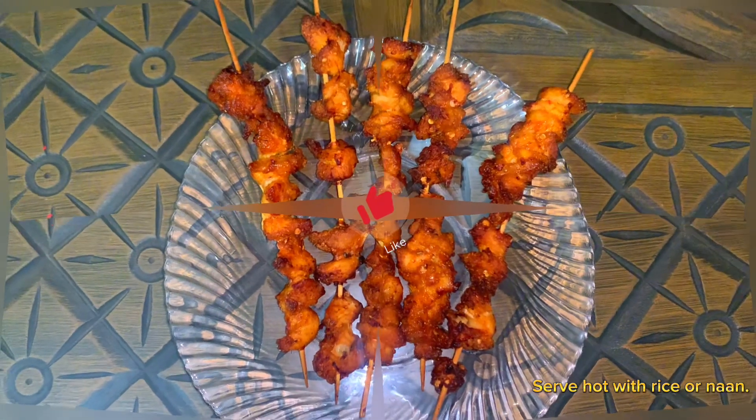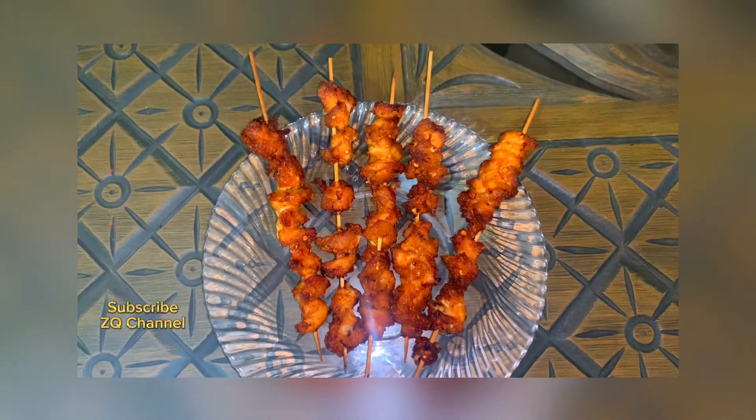Serve hot with rice or naan. Subscribe to ZQ channel.